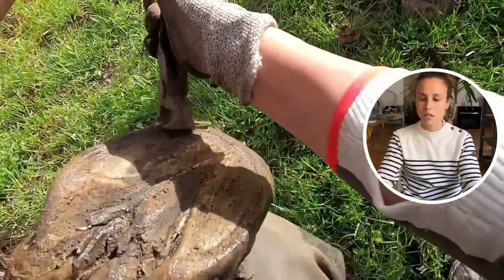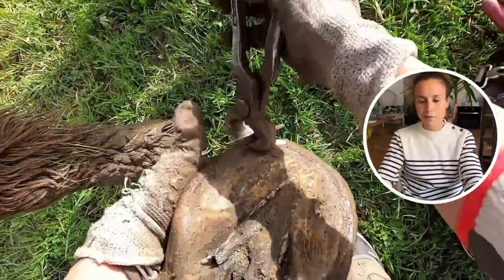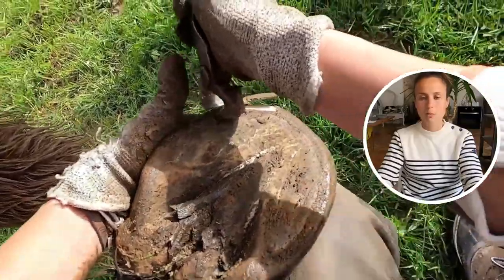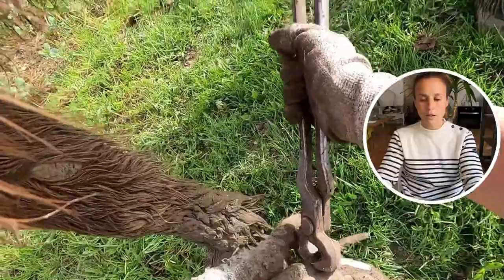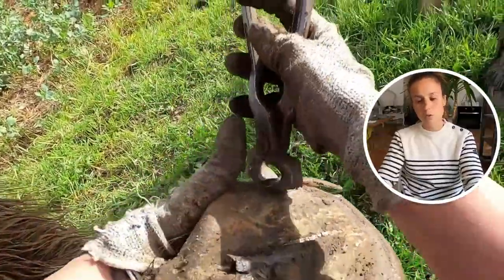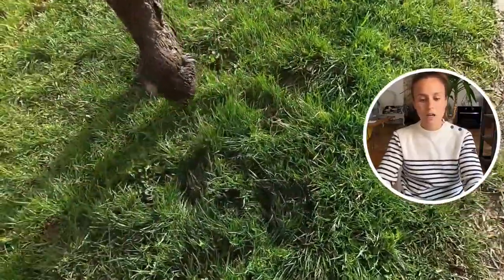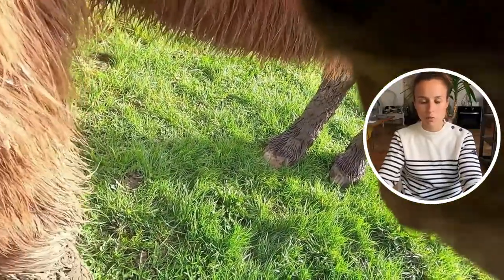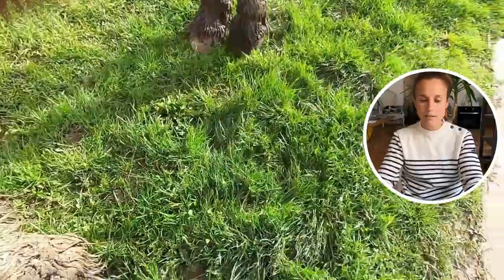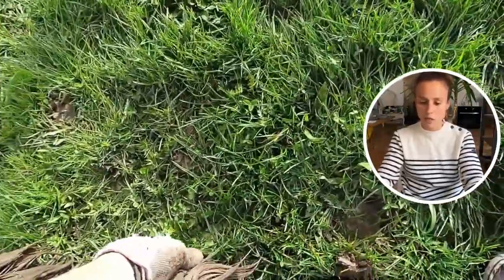When I started with her, she had quite a few behavioral issues because she was a little bit manhandled by the previous hoof care provider. She would kick, lean on me, almost fall on me and everything. But now it's been maybe a year and a half or so, and after a couple of trims, that went away. She has temperament, so you need to listen to what she says, but she's been really good.